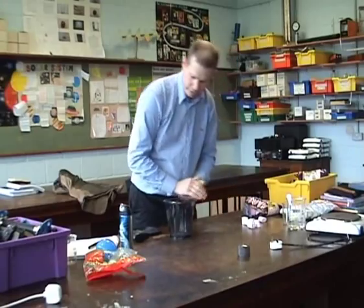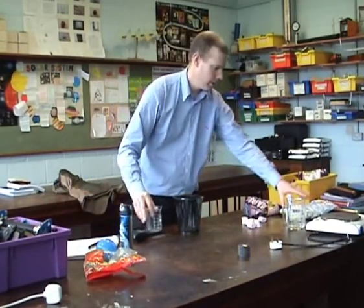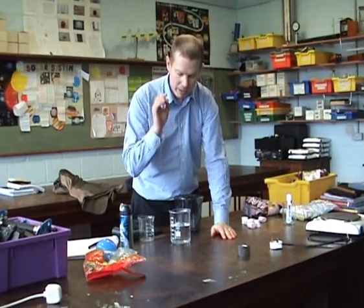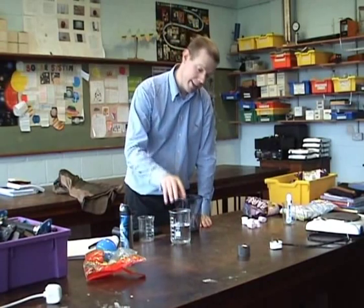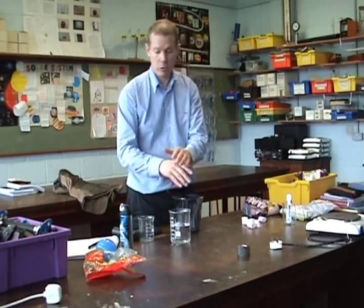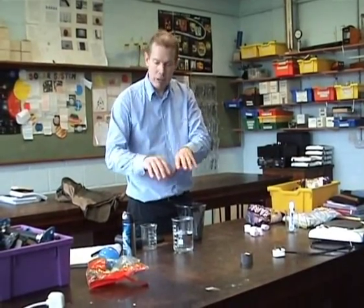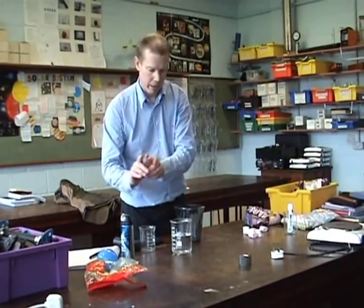One word we never use in physics is the word 'suck' or 'sucking.' If you're trying to explain water rising up through a straw into your mouth, you should be able to explain that as a physics student without ever using the word sucking — and you should even be able to explain it without using the word pressure, because pressure is just a cover term. If you really understand what's happening, you can explain it in terms of molecular movement. But that's for another day.